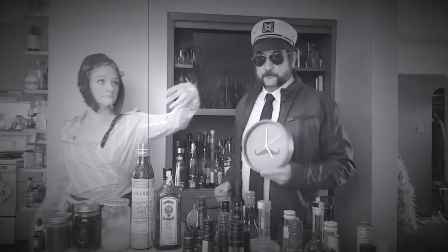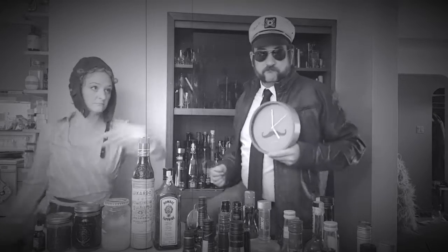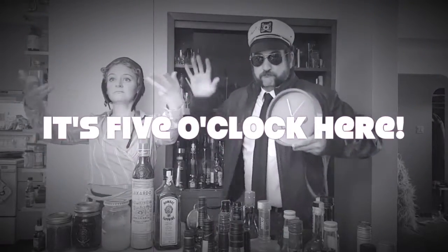It's not 1 o'clock, it's not 2 o'clock, it's not 3 o'clock, it's not 4 o'clock — it's 5 o'clock here.